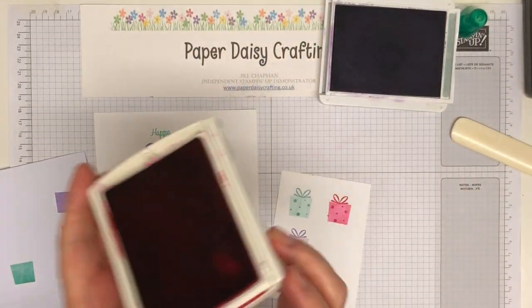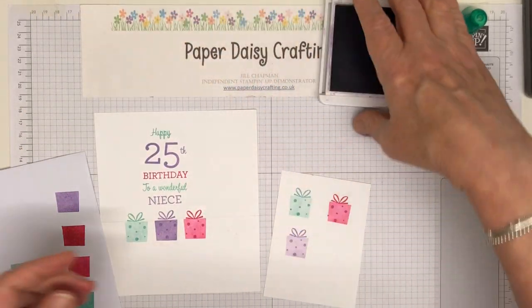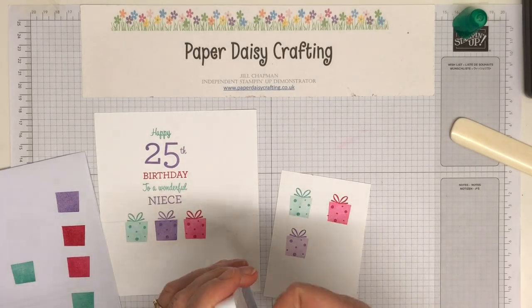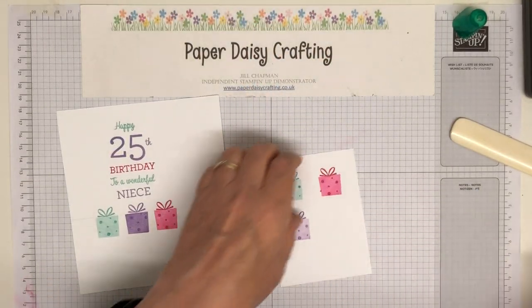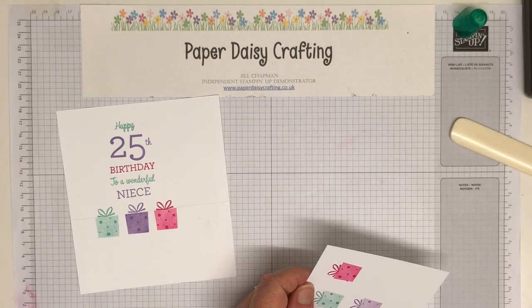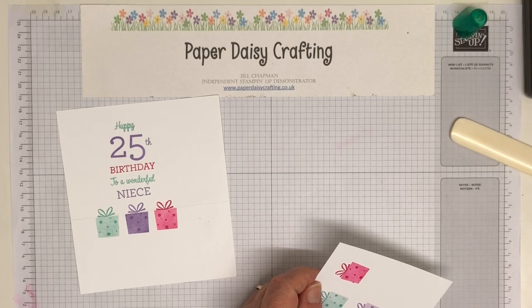I wonder if you'd noticed this stamp set in the catalogue before. I quite like stamp sets with lots of words, so I was drawn to it immediately — but then I didn't use it as much as I thought I would. I think it's because I bought so much from the annual catalogue last year that I didn't really have time to use everything.